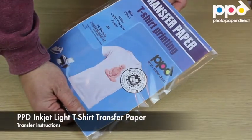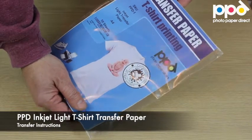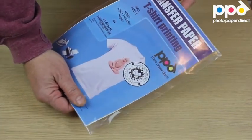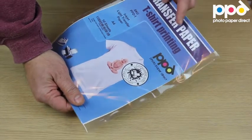This is a video about the Photo Paper Direct transfer paper for light t-shirts. It comes packed in cellophane bags and contains everything that you need in order to carry out the process. Instructions are on the back of the printed insert that's included with the paper.